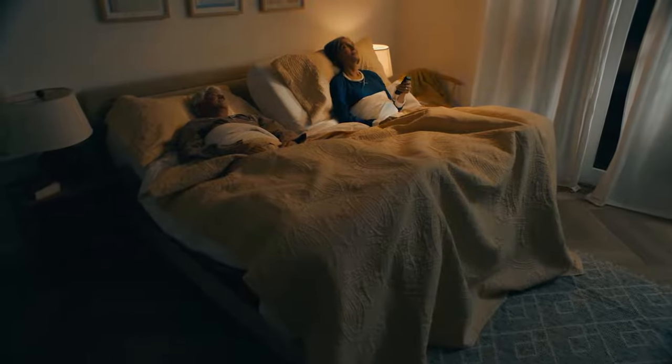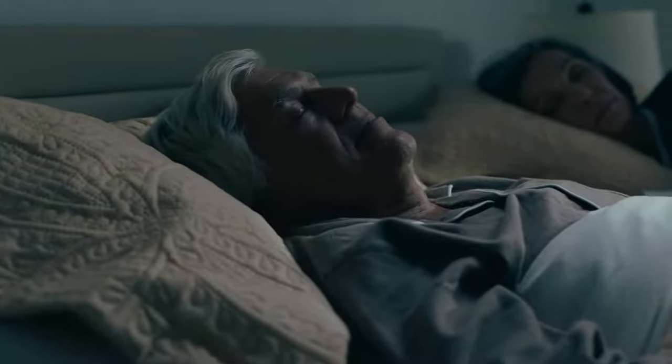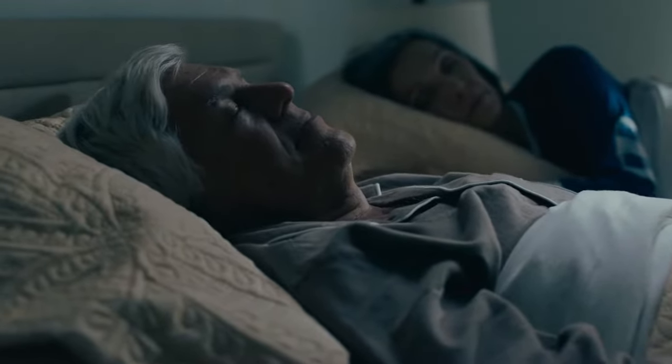When it's time to sleep, Zero Gravity Mode transforms your bed into a cloud, facilitating the optimal sleeping posture. The Flexispot bed frame can help you enhance your heart health and feel years younger by relieving snoring, swelling, and acid reflux.